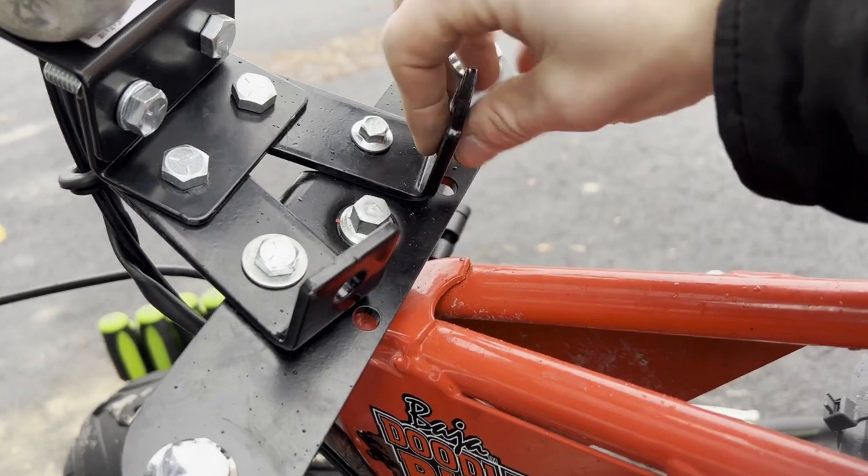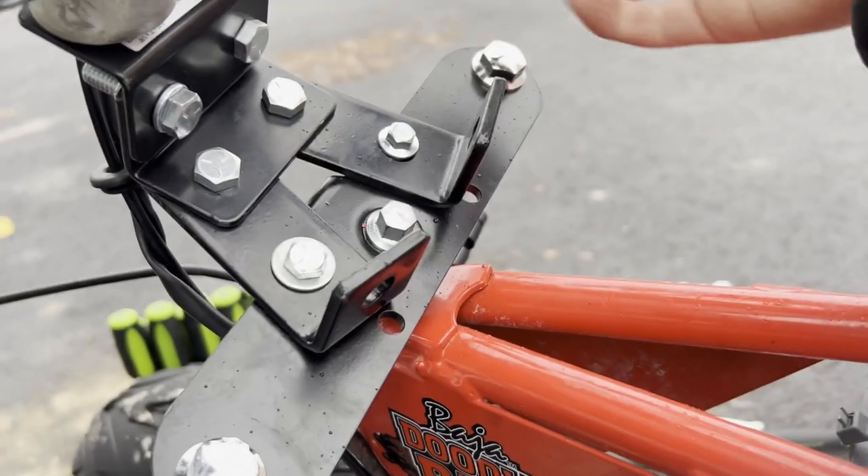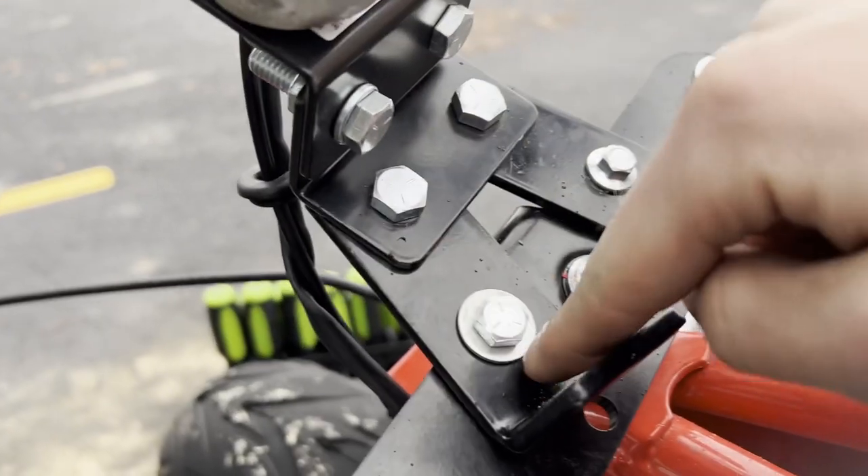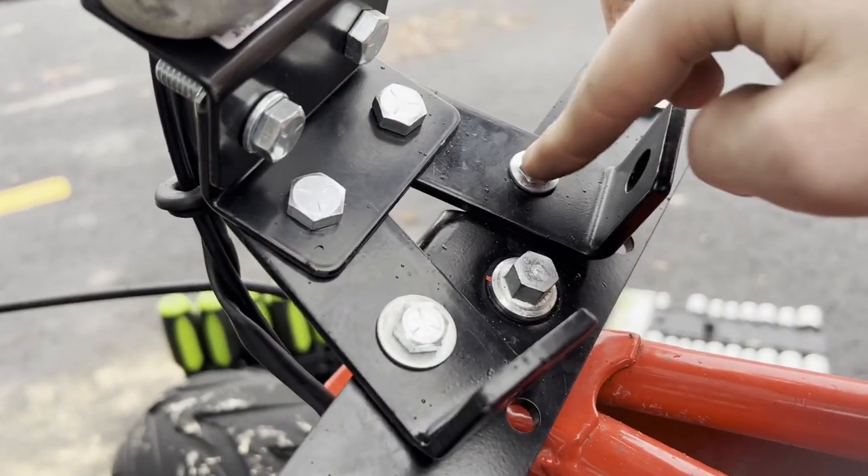Maybe I could even bolt something there for something cool on the dash or something like that. As you can see, I ran out of these bolts, but I found one more.